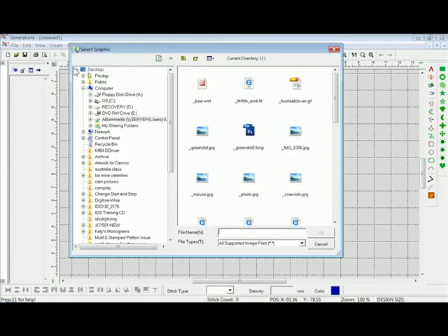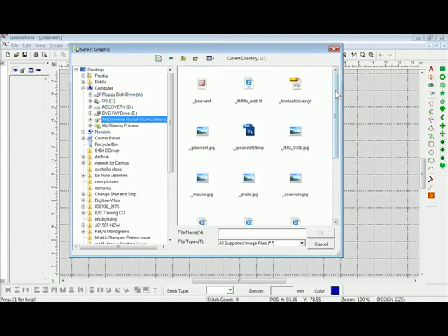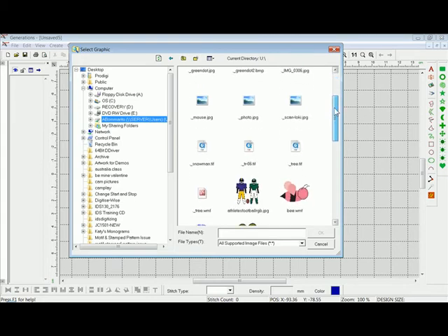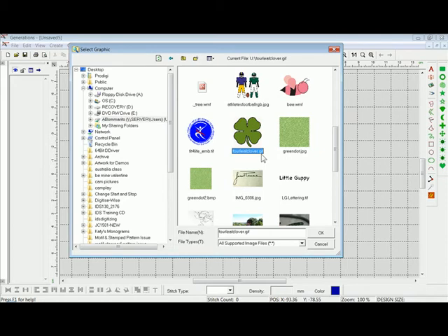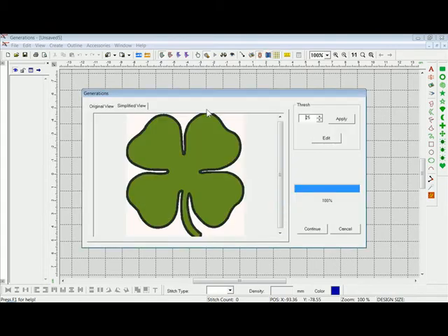When I click on Insert Image, my directories and computer come up. I believe I stored this on my desktop, so I'll left-click on Desktop. We'll scroll down and there's the four-leaf clover — it is a GIF file. We'll press OK, and when we press OK it brings it into the program as a scanned image. I'll leave it as is and press OK. It converts it, and in the simplified view Generations shows us what it's translating it to. If we click on Original View, that's the original artwork — you can see some of the edges are a little bit hairy, but Generations simplified and smoothed them out.